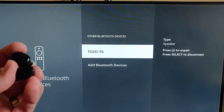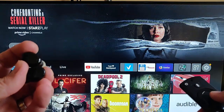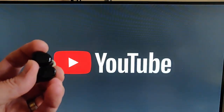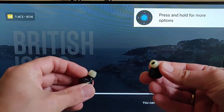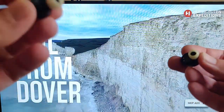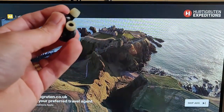You can tell it's connected because it shows the option to unpair or disconnect — but we don't want to do that; we want to keep them connected. Going back to the main screen and into YouTube, I'll start playing a video. I can hear it is actually playing through the headphones rather than through the TV itself.